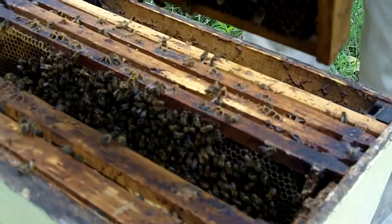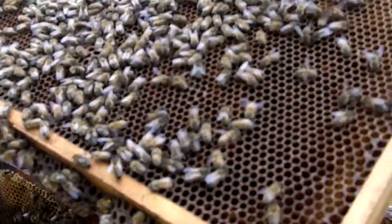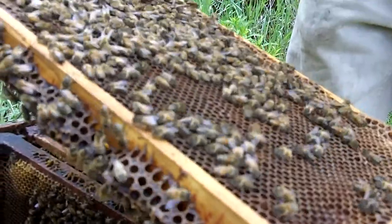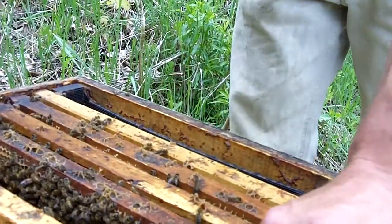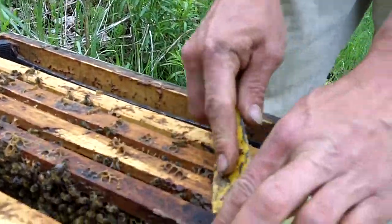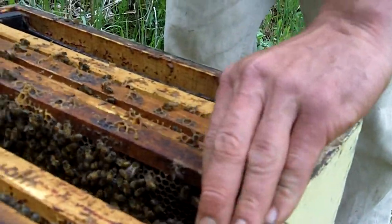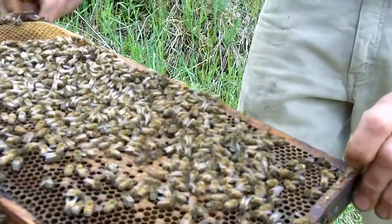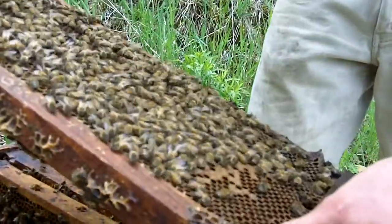So I'll pull a few more frames out. That frame I pulled out had eggs, so the queen is either close by, or having smoked it — sometimes when you smoke the hive the queen starts to run and it's a little difficult to find her. Usually when you're trying to find a queen to show people you can't find her. Oh, there she is — she's got a little white dot, so that's last year's queen right there.